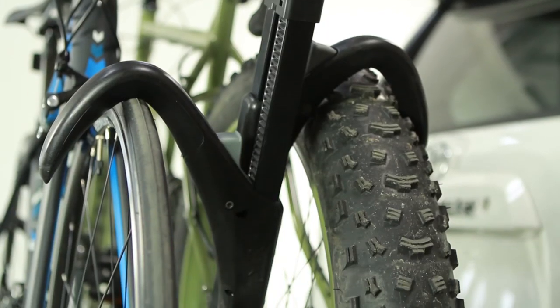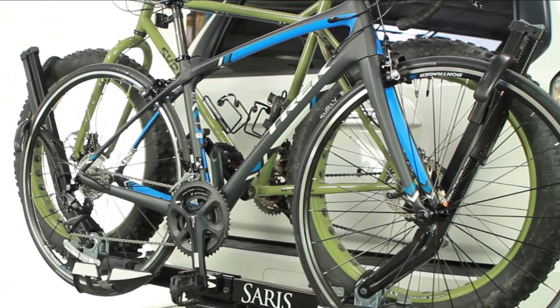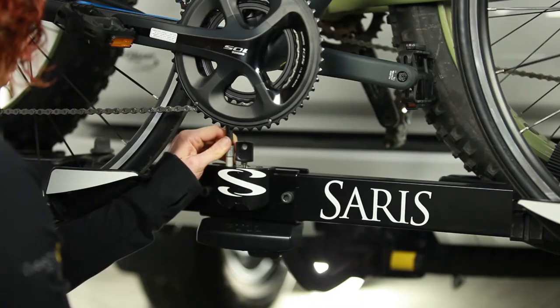The Dual Shepherd's hooks hold the bike by the top of its wheels, which is the most secure way to transport a bicycle. Plus, it'll keep your bike's paint scratch-free, as the Superclamp will never come into contact with the frame of your bike.